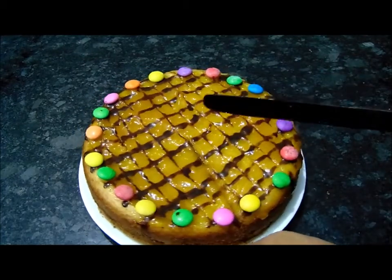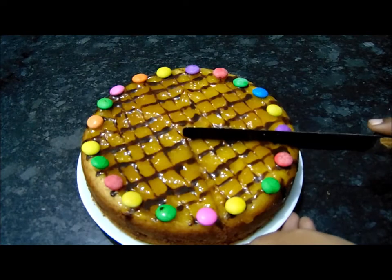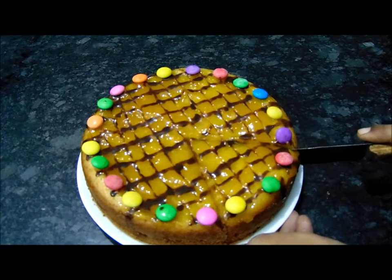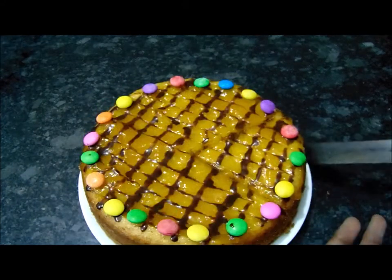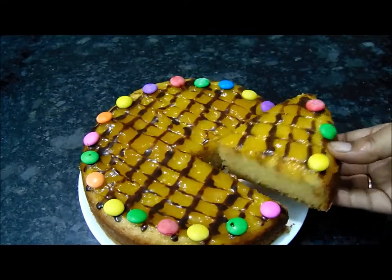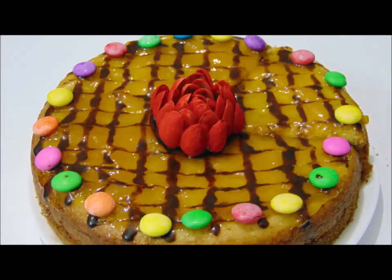Now this cake is very soft and spongy. It's very easy to make. You can also try to make this mango cake. Please like, share and subscribe. Thank you for watching. Bye.